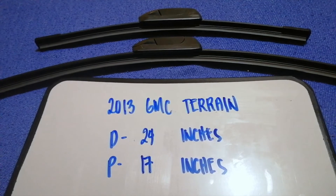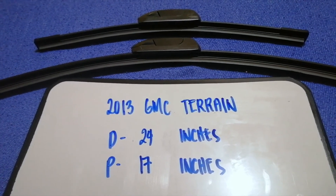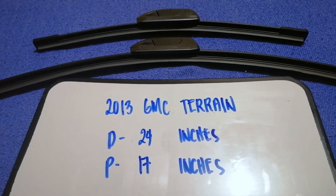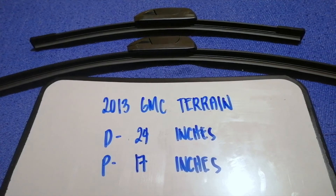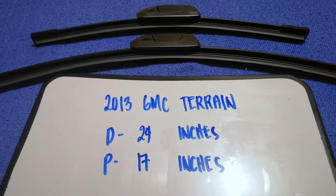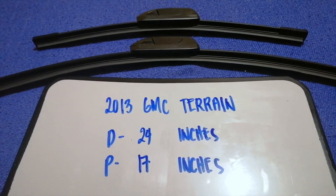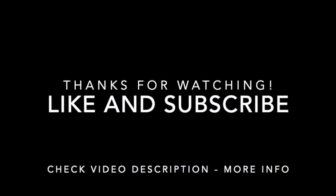If your 2013 GMC Terrain uses a different size, or if you know which wiper blade replacement to buy, be sure to leave a comment and let the rest of us know. Don't forget to check the video description for the recent price. Thank you for watching this video — please like and subscribe.